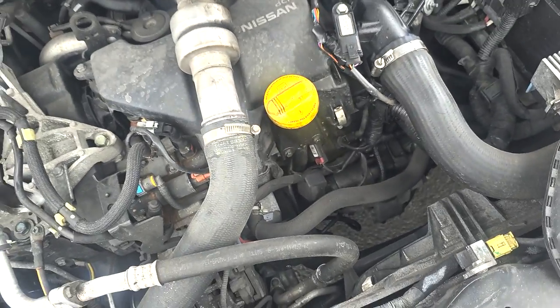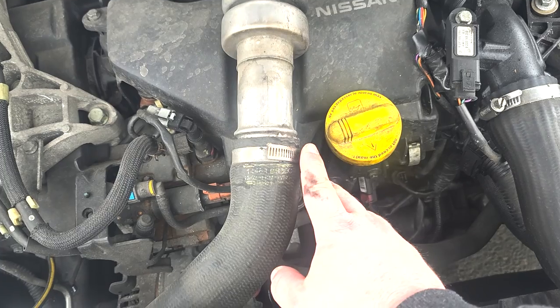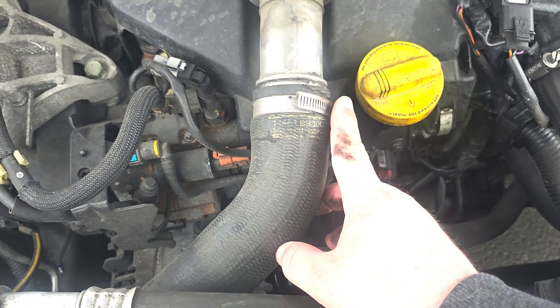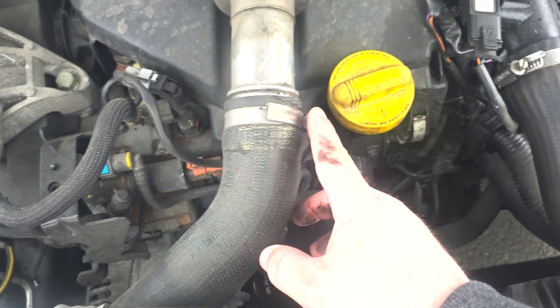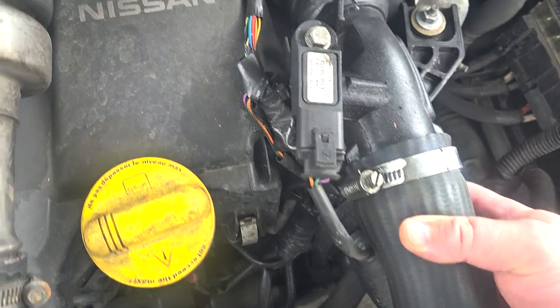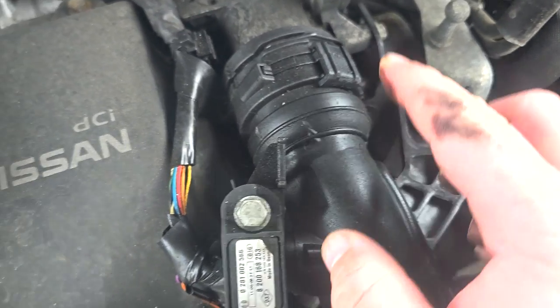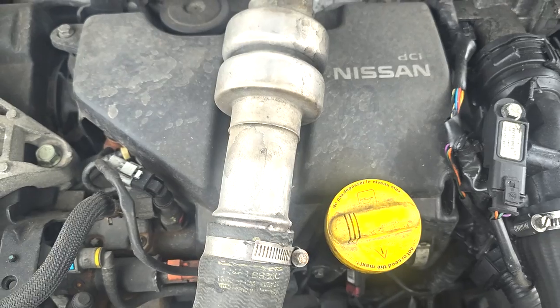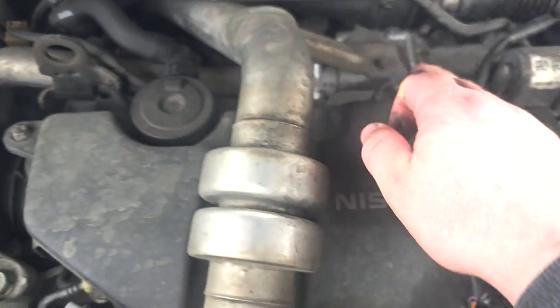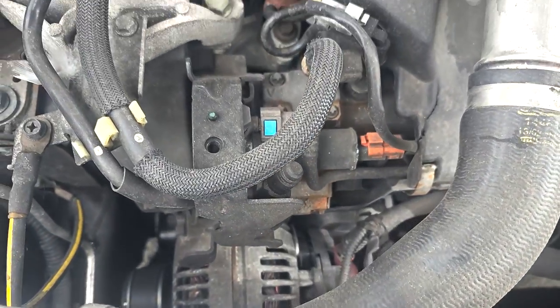In order to get to the heater glow plugs, you have to take off the engine bay cover. Take the jubilee clip off the cooler pipe using an 8mm spanner or screwdriver, and a 10mm holding the pipe in place towards the back of the engine. There are two 10mm bolts holding the air intake pipe and another on the boost pressure sensor, which is also held by a clip — a screwdriver will help take that one off. This leaves two 10mm nuts and two clips on the engine bay cover.